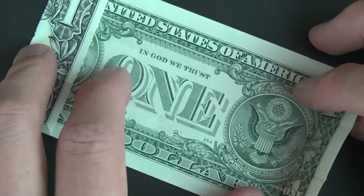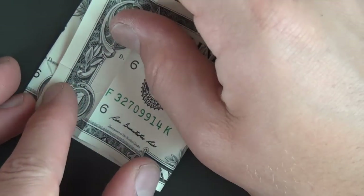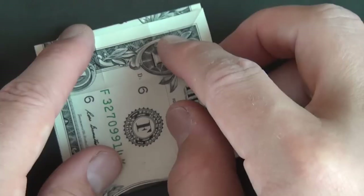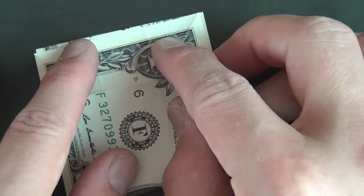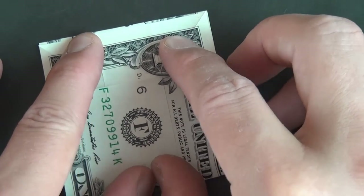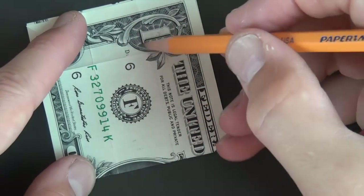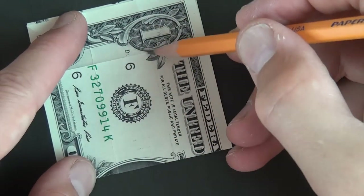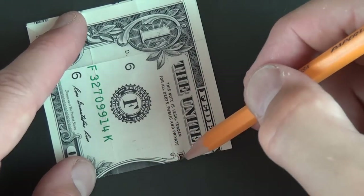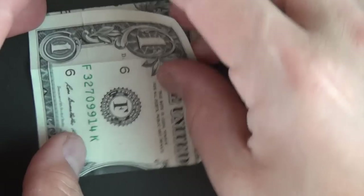Now let's unfold this. We're going to fold this one up just short of this edge — about a millimeter short of this edge — and crease it. This rectangle here is going to be the bottom, the inside part of the box, the main box part. That's why we want it a little bit shorter. Let's unfold.